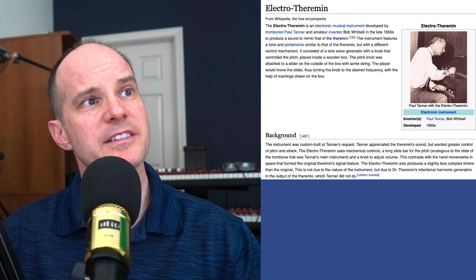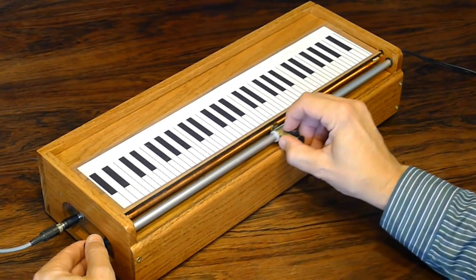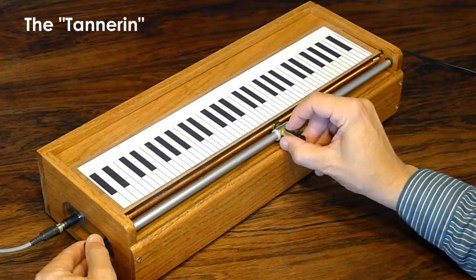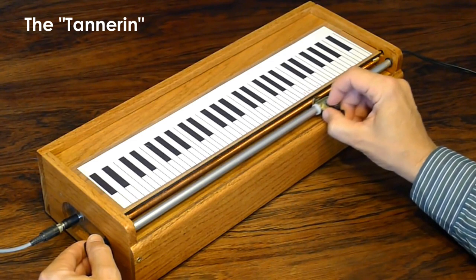The instrument was custom-built at Tanner's request. Tanner appreciated the theremin sound but wanted greater control of pitch and attack, in contrast to the hand movements I described earlier, which is really difficult. Most famously, Tanner played the electro theremin on three Beach Boys songs: I Just Wasn't Made For These Times, Good Vibrations, and Wild Honey. Tanner's prototype electro theremin appears to have been the only one made. In 1999, Tom Polk built a replica for Brian Wilson's solo tour and called the instrument the Tannerin, in honor of the original creator and performer.